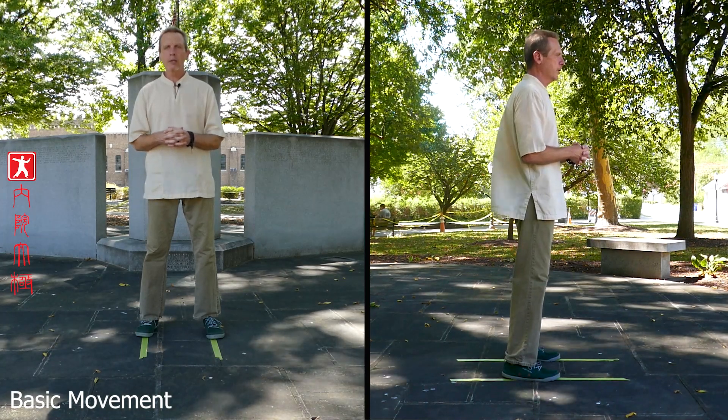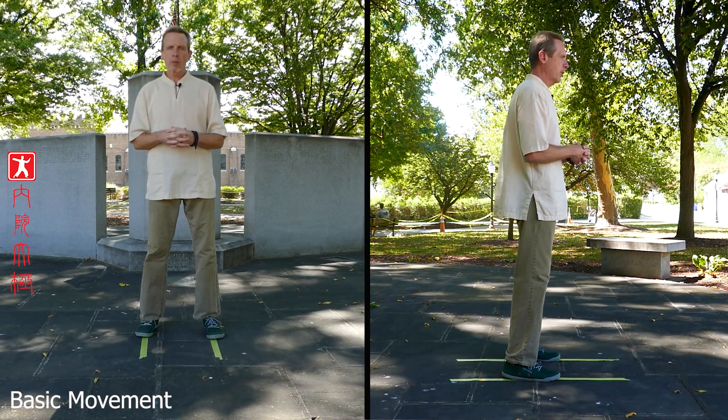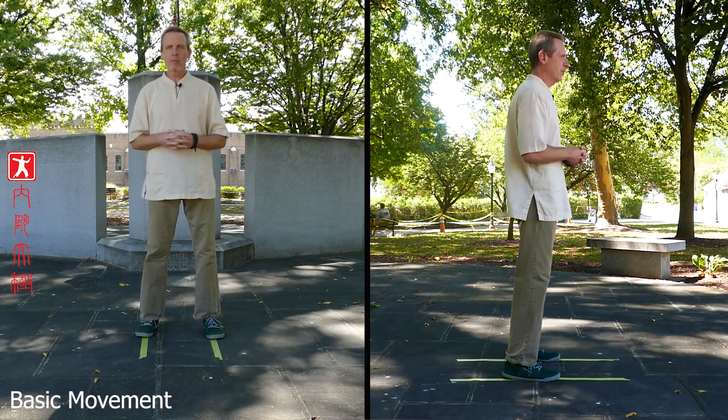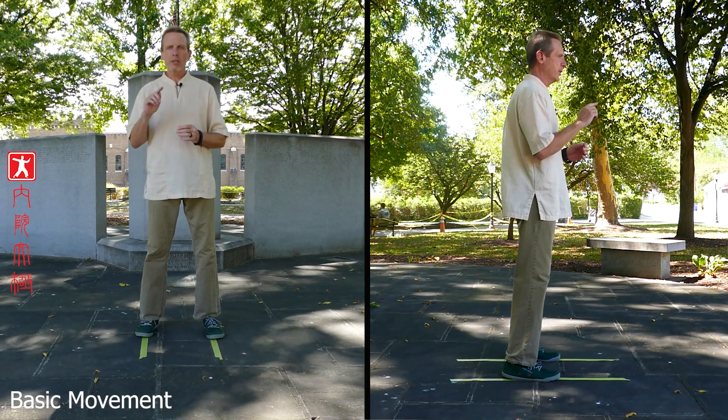Hopefully you practiced your bow stance until you got a little bit familiar with it. Now we're going to move on to the next part, the next most important part, and that's the movement part, which is turning from the waist and shifting the weight.